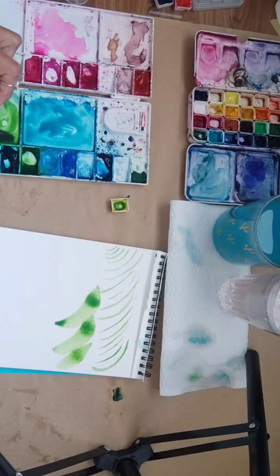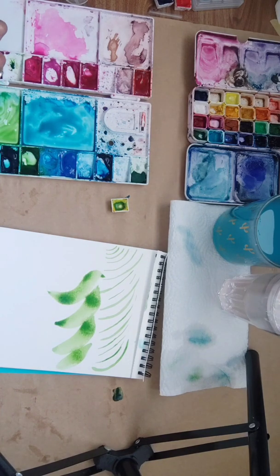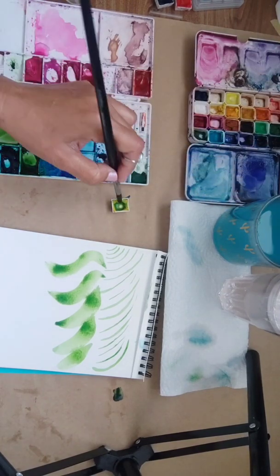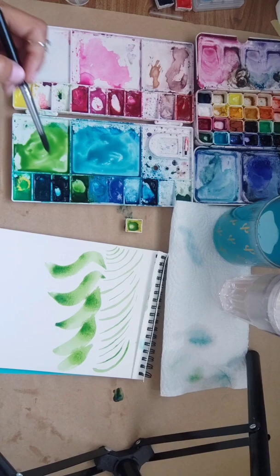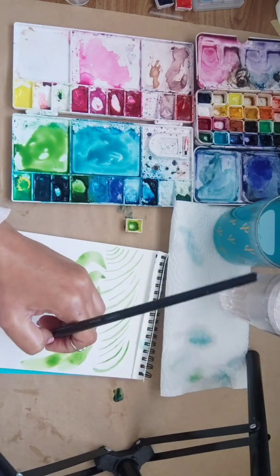We also have S curves. An S curve is this one - it starts like this, basically it's an S shape. Let's do more S's. Now to form the shape of the leaf, what you want to do is this.